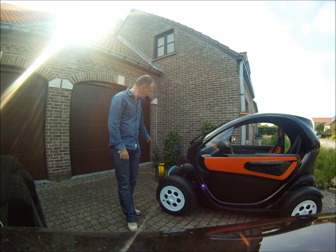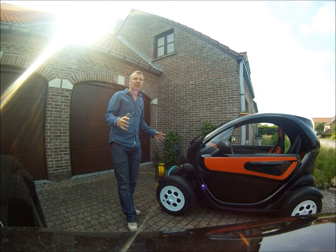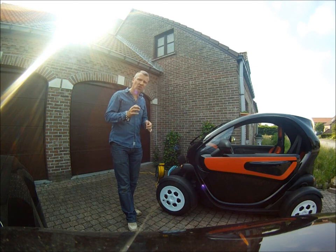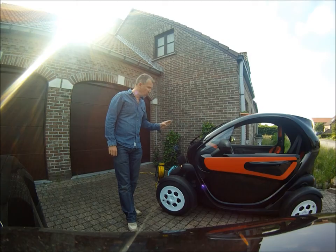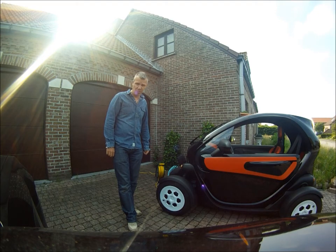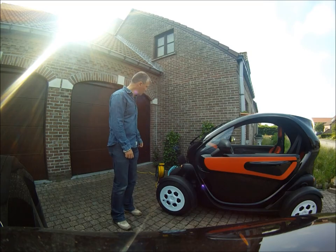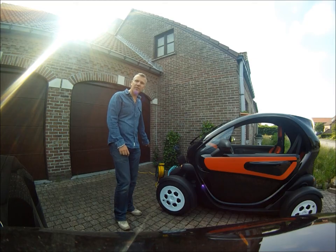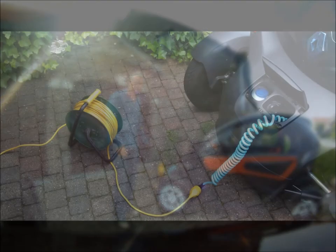If you have something like that in your garage, I'm not going to say it's a safe thing. Don't do it. Try to install a properly installed socket on the wall your Twizy is next to. I will do it for my Twizy at home too. But please, if you are using this, stop doing it. If you want to keep your house, stop doing this.